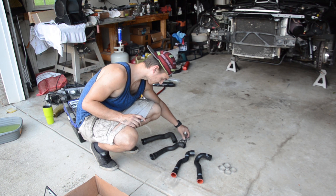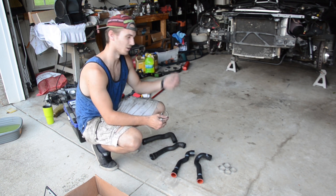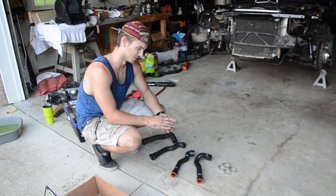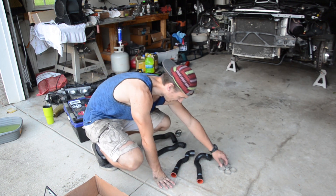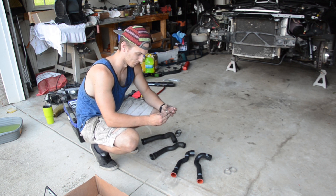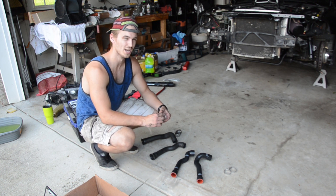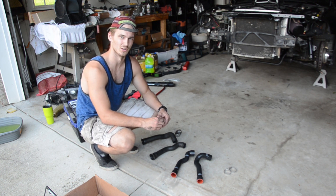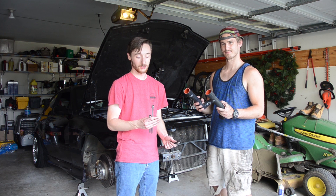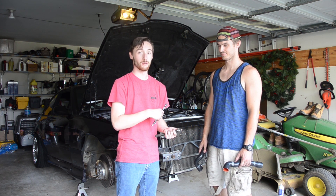The hose clamps at the thermostat housing had been done on this car prior to me getting it, so all of the hose clamps are different, which is terrible. HPS has sent standard, uniform hose clamps that are still great quality — they're a 7mm head, so if you have an extension on a ratchet with a 7mm socket you can actually access these a lot easier and get them a lot tighter than with a flathead screwdriver. We've got our brand new hoses, extensions, and a 7mm socket ready to go.